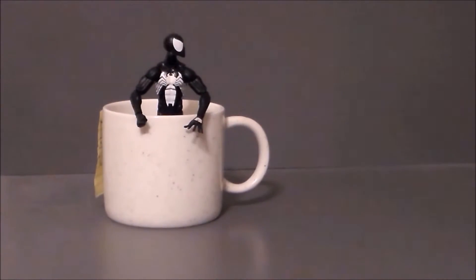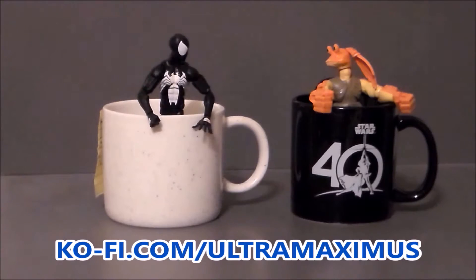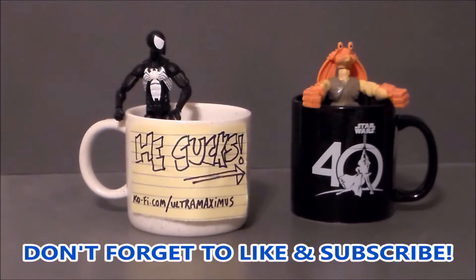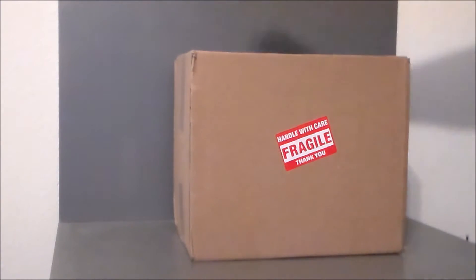Hey guys, Ultra Maximus here. Like my videos, please consider buying me a coffee - thank you so much for the support, it helps me continue making content that you enjoy. Hey guys, Ultra Maximus back with my first unboxing for 2022.